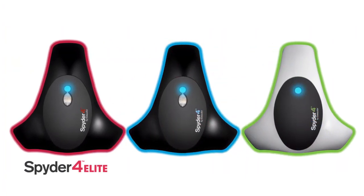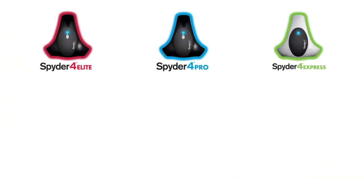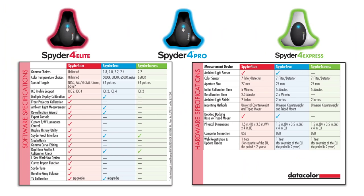Spyder 4 comes in three versions: Elite, Pro, and Express. Spyder 4 Elite is the best choice for professional photographers, designers and creative professionals, giving them the highest level of control and flexibility in color management. Elite offers unlimited choice of gamma curve and color temperature.